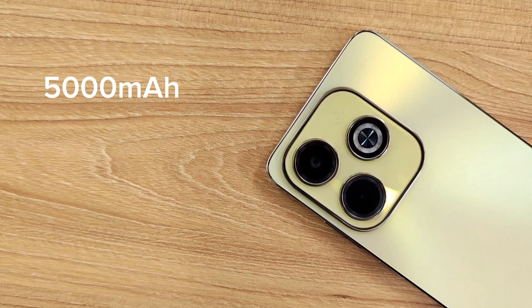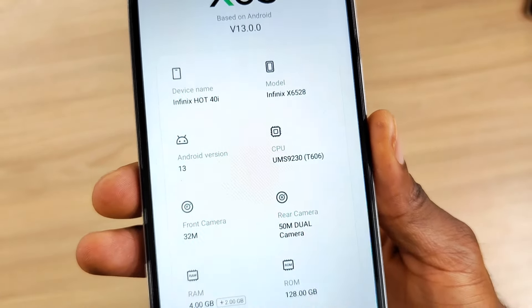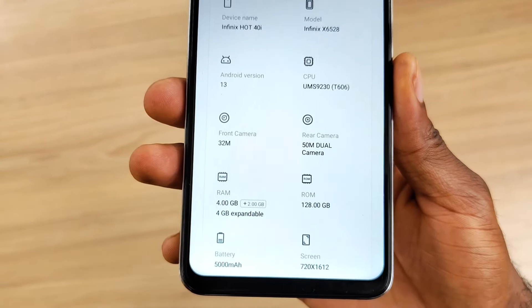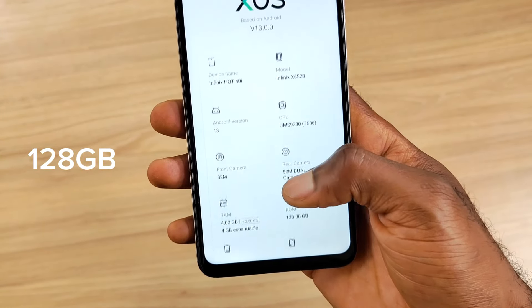The device retains the standard 5000mAh battery capacity with support for 18W fast charging. It runs on the Unisoc T606 chipset — the same processor found on the Hot 30i, the Infinix Mate 8, and Tecno Pop 8 — supported by 4GB of RAM and 128GB of onboard UFS 2.2 storage.